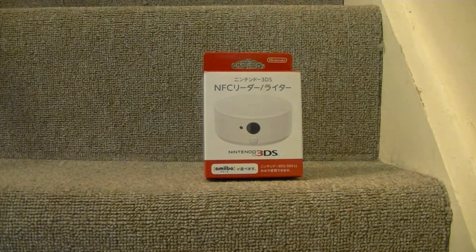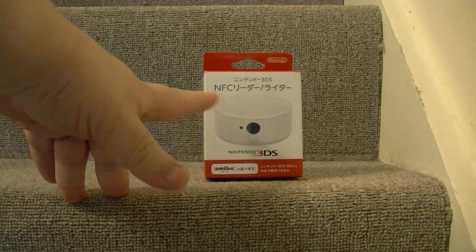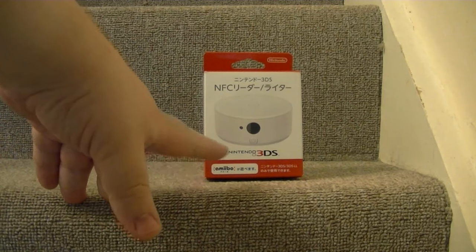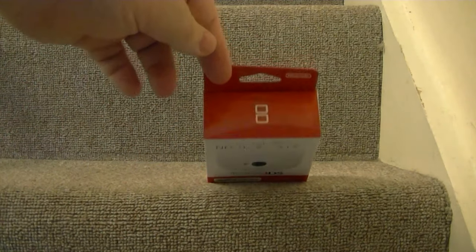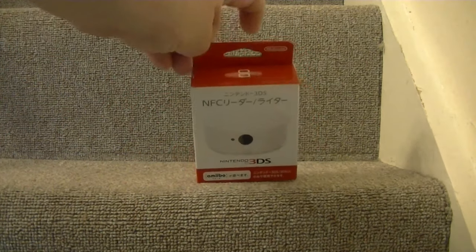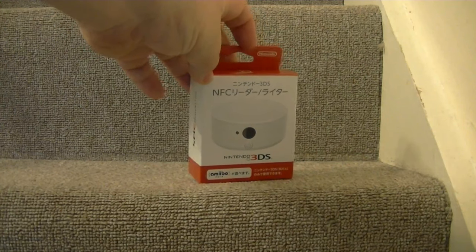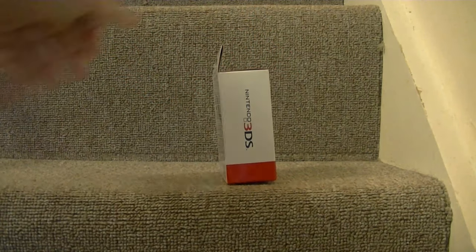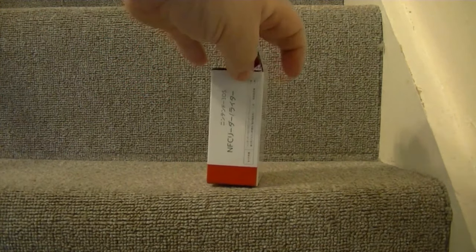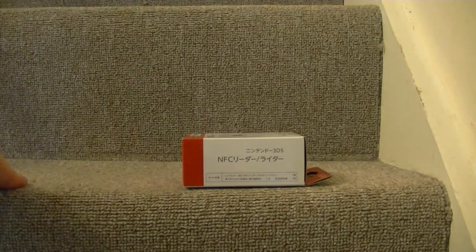Let's have a look at the box first. On the front you have the picture of the device, the name, it mentions Amiibos and Nintendo 3DS. On the top of the box you've got the DS logo and the Nintendo logo printed on the tag. On one side you have Nintendo 3DS printed, and on the other side you've got NFC Reader and the details of the contents of the box.